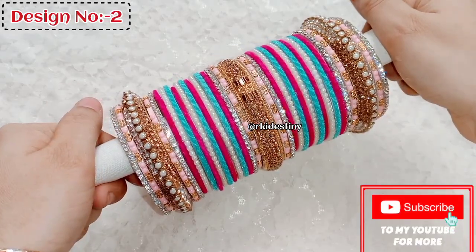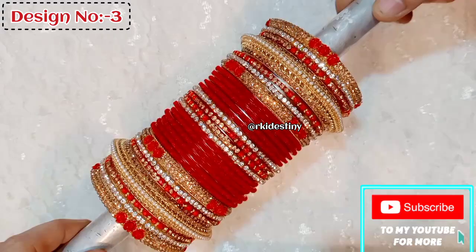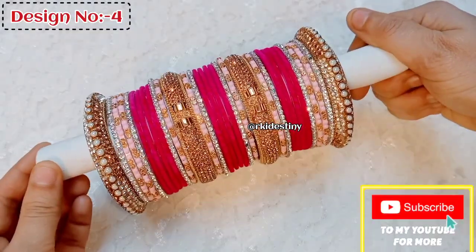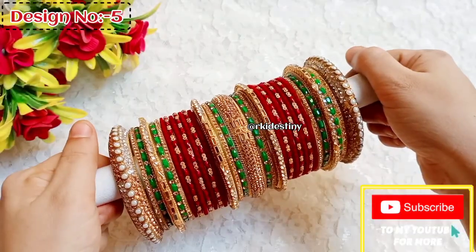The design and color combination is different. The pattern will also be different — all of them will be different. I can show you the same style with a velvet bangle set, and I am going to show you a design with Kangan.